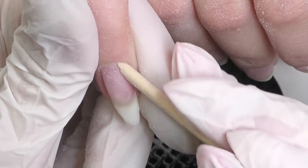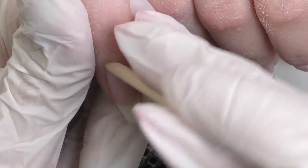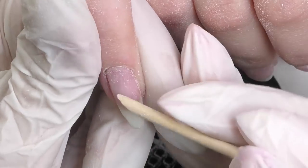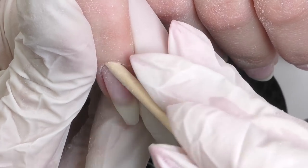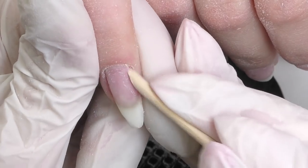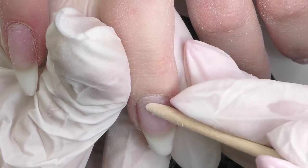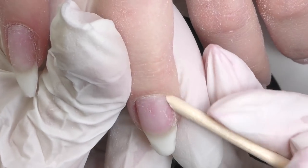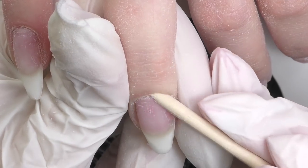I'm pushing back the cuticles using an orangewood stick. I can see that the product used was probably a milky white hard gel with clear on top, which looks great, by the way — it looks like we're working with natural nails right now. Besides that mistake with the structure and the apex placement, I have to say that the nails were done pretty well.